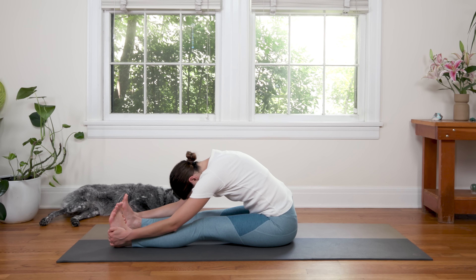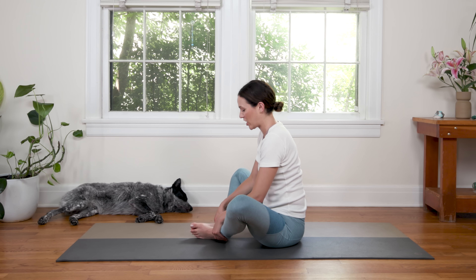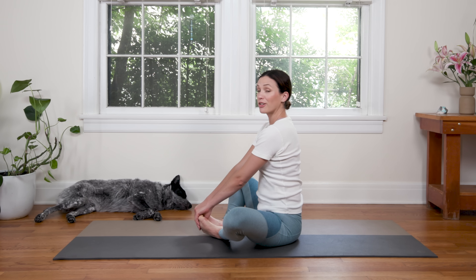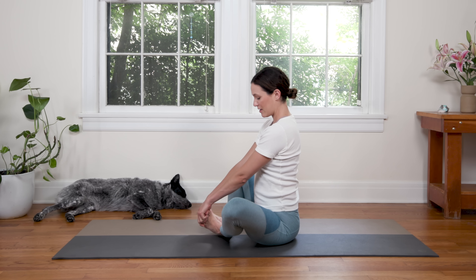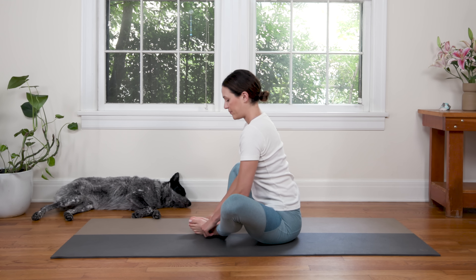Take one more breath in. Exhale to slowly roll up. Bring the feet together — Cobbler's Pose. It's okay if the hips are tight, that's why we're here, checking in. You can grab the ankles or you can take your thumbs right to your sweet feet and give yourself a little massage. So holding on to the ankles, sitting up nice and tall, drawing the tops of the thighs down. Or give yourself a little foot massage — it might sound weird at first but a little goes a long way. Take your thumbs to the arches of the feet and you can go to town here, just stretching through the feet, giving yourself some love.